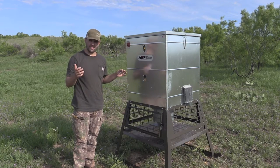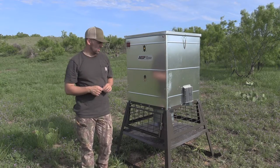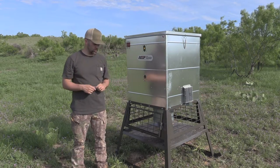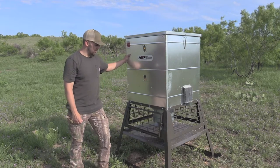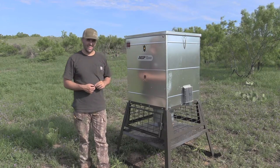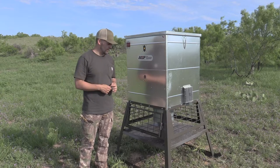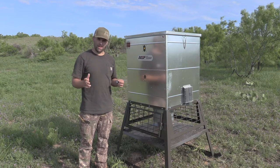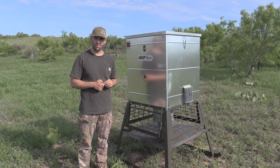It really is an all-inclusive, easy setup feeder. From the time we picked it up and loaded it into our truck, it's an easy two-man load — not too heavy that you can't move it around on your own. From the time we unloaded it from our truck and got it set up at the ranch, it was about a minute and a half. We actually timed it — we've got several of these feeders but timed one just to see.